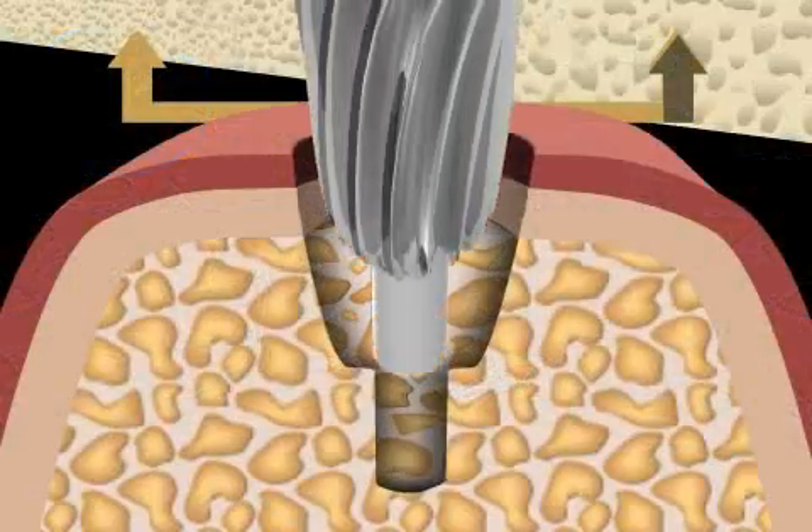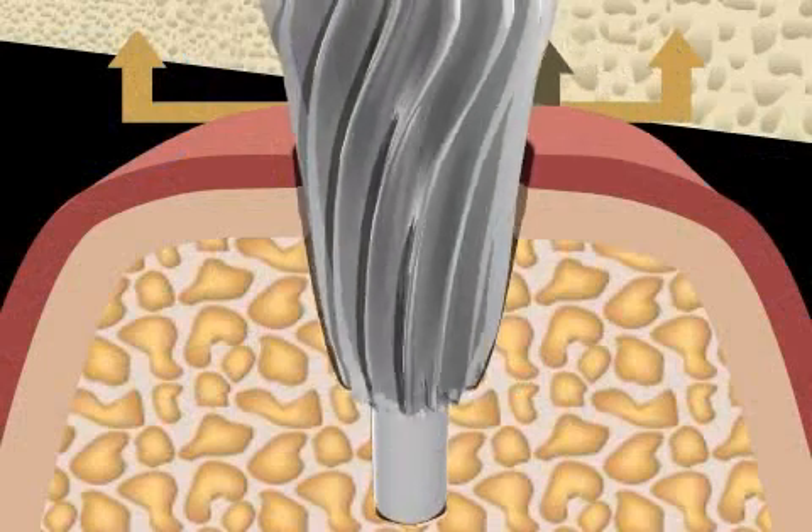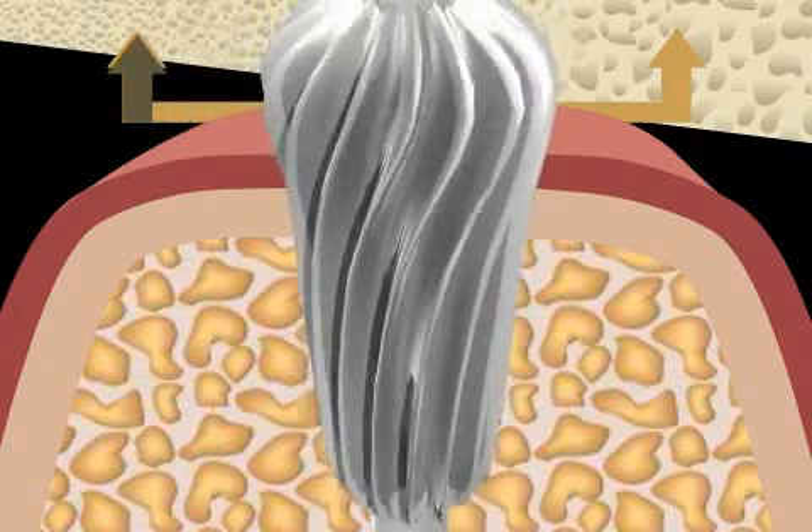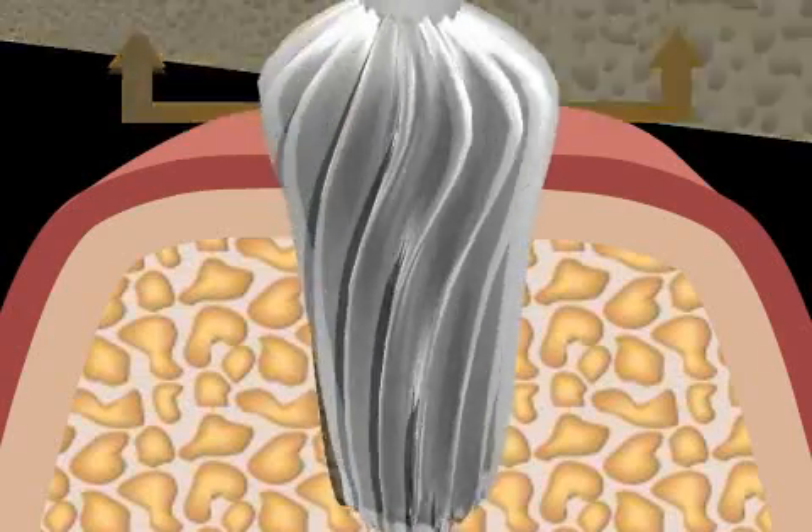In the animation you can see the principle of bone compression. Simple turning of the instrument leads to bone compression due to the reverse thread, resulting in compression of the bone trabeculae.